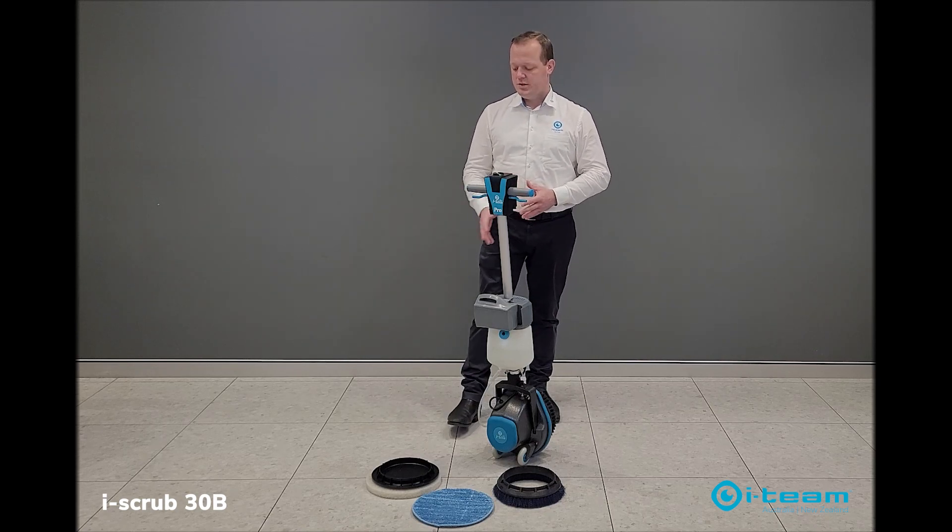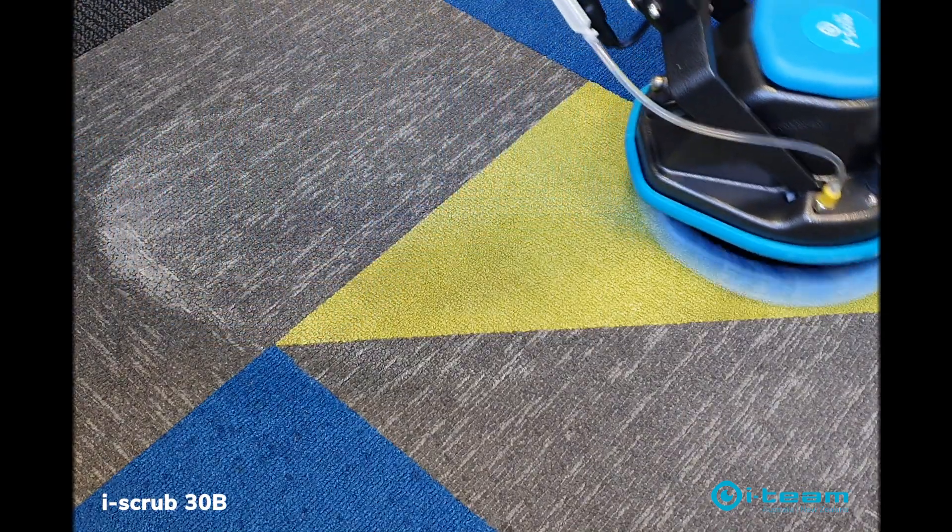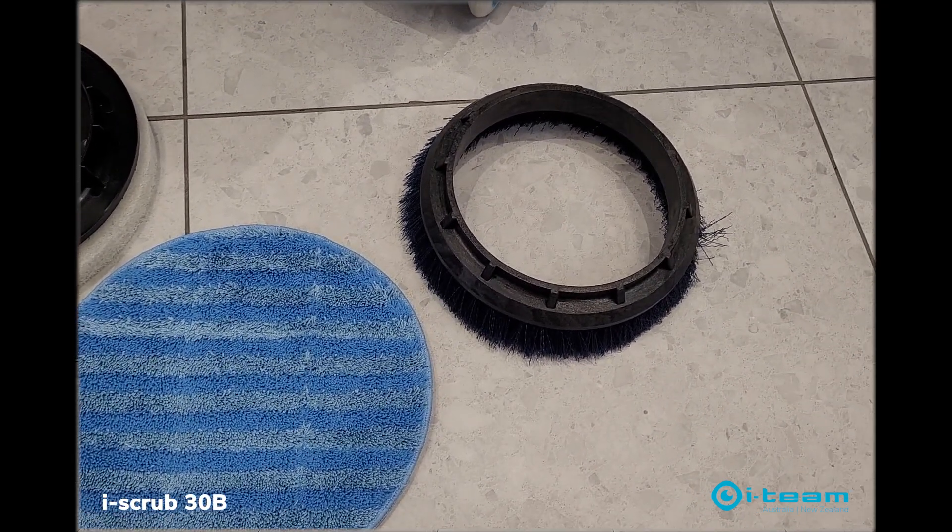It comes with a range of accessories. You've got your pad drives, your microfiber bonnet for end cap cleaning, and then two different grades of brushes for tile and grout cleaning.